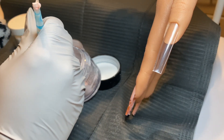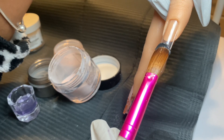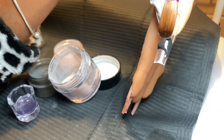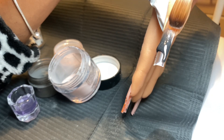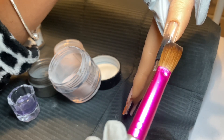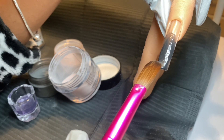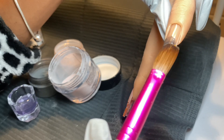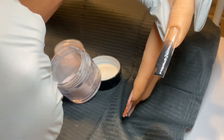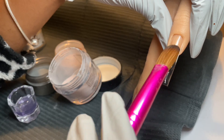I wasn't even going to put this part of the video in here, that's how bad it was. This part of the video is me attempting to blend the hardest color on the face of the earth — black.